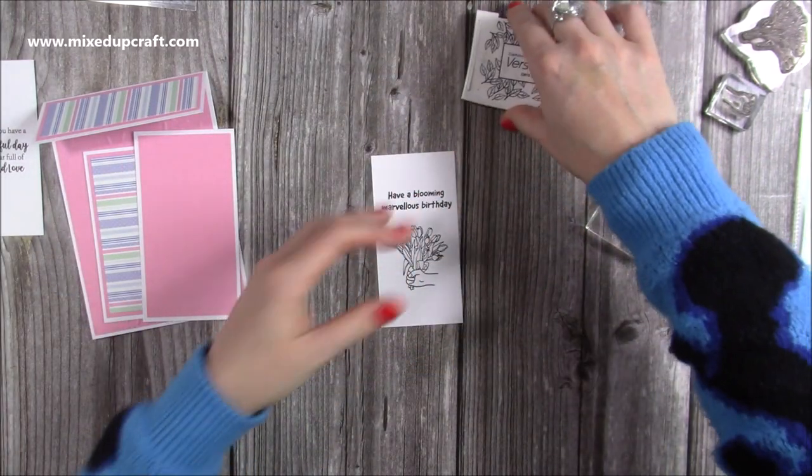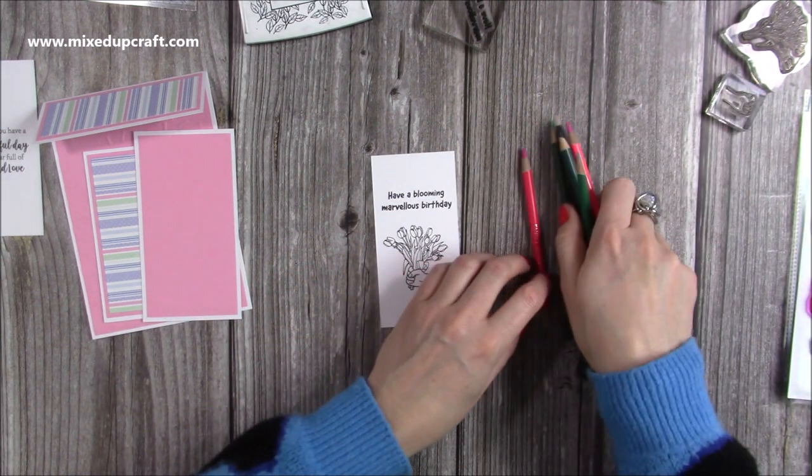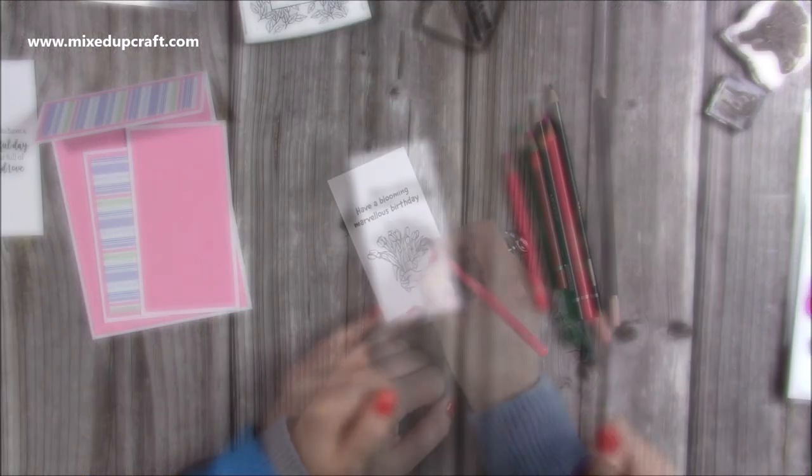Now I'm going to colour this all in. I'm using just some Arteza coloured pencils — I've got a selection of colours that went really well with this paper pad, so I'm just going to spend a couple of minutes colouring that all in.